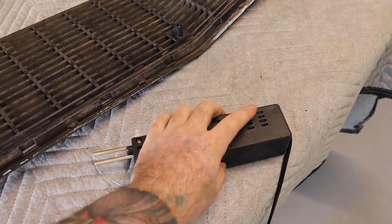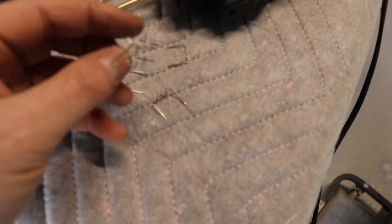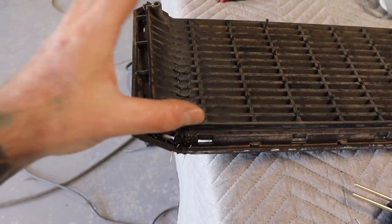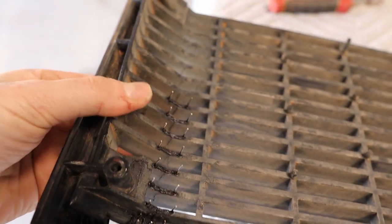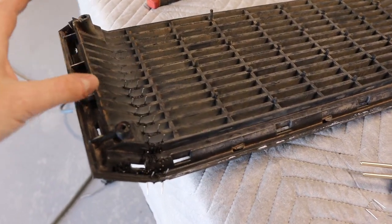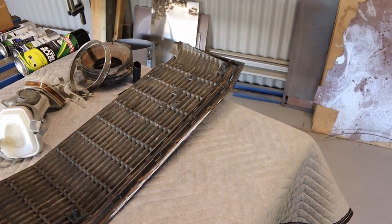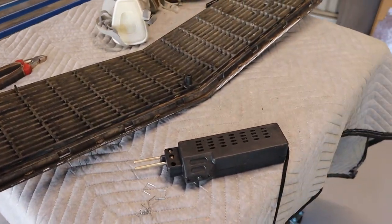I bought this stapler gun off eBay for about 40 bucks — pretty cheap but it comes with all these little staplers, including thin ones for tighter areas. It goes in between the two prongs, heats up the metal, melts it into the plastic, and reinforces the crack. That's actually pretty strong now. I might cut off the excess bits and use the soldering iron to blend and smooth it out a bit better, but I think that's going to be really good. I'll probably do the same on the other broken piece rather than gluing it.